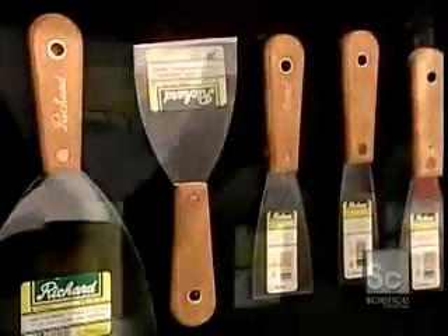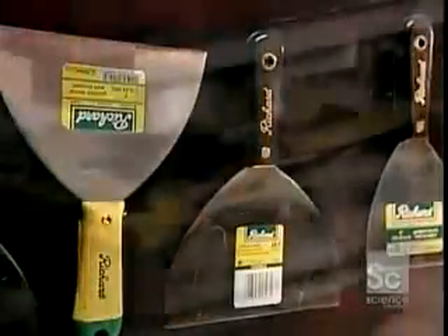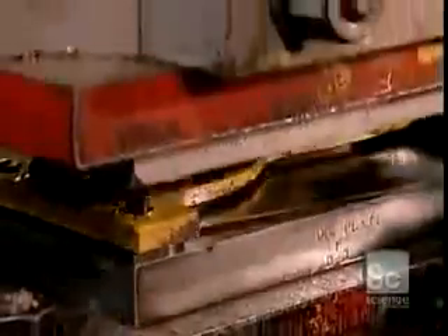Rummage through a do-it-yourselfer's toolbox and chances are you'll come across a putty knife or two. They come in several widths, so whether you're scraping off paint, old wallpaper, or installing drywall, there's a putty knife that's the right size and shape for the job. These putty knife blades are made of steel that's flexible and durable, due in part to its high carbon content.